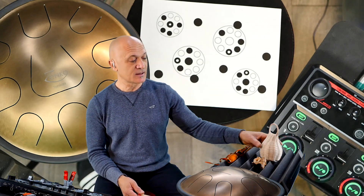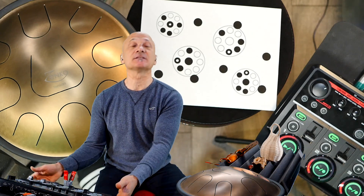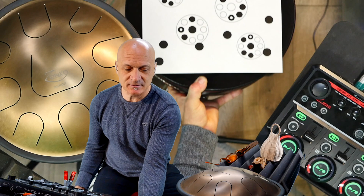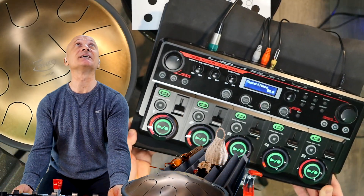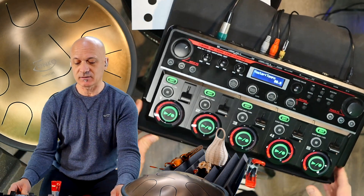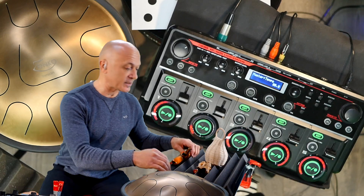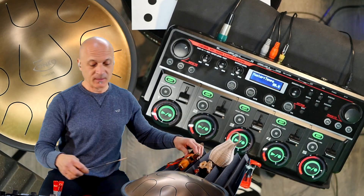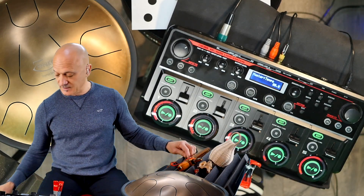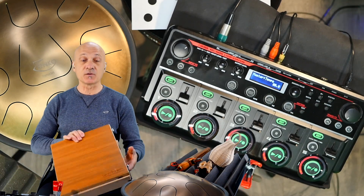Every track in here is assigned somewhere in the mix. Let me move this over so you can see. There we go — every track in here is assigned somewhere in the mix. I'm also using a triangle with a little beater, and then I use the laptop cajon.